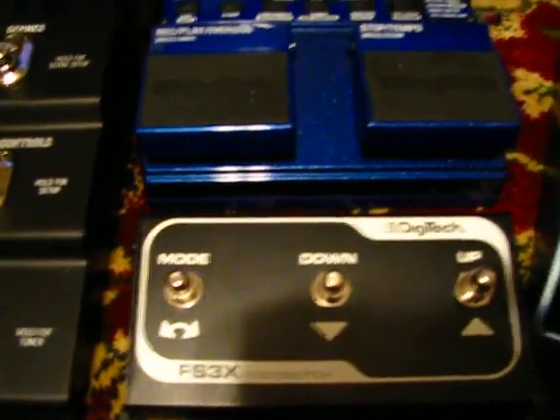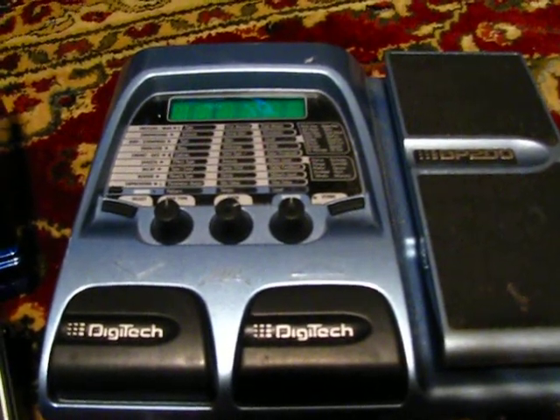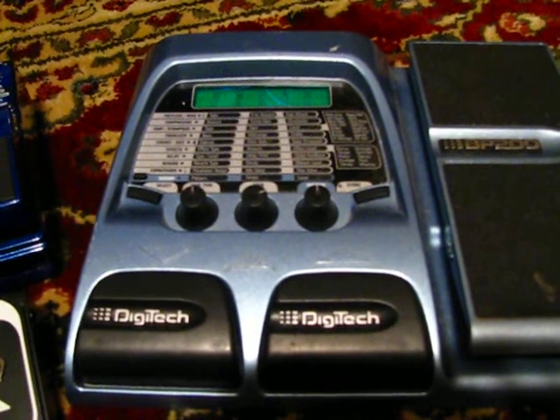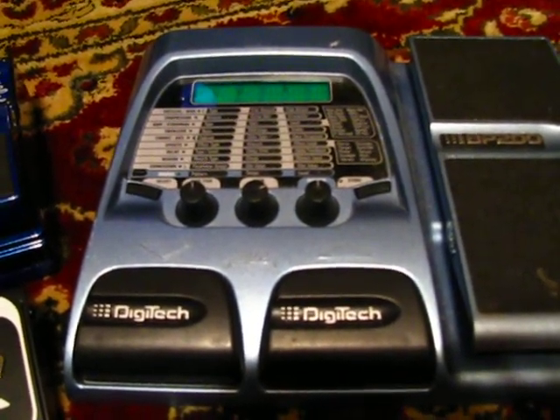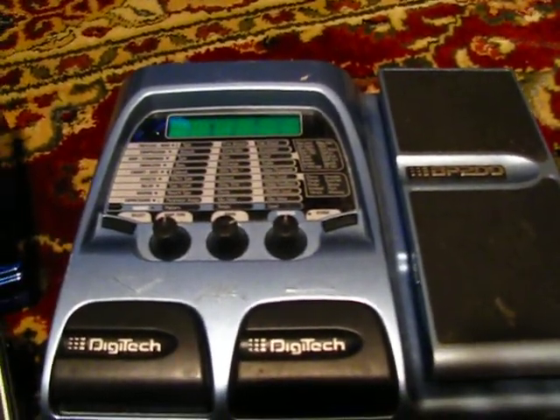Then I have a Digitech Base Station. It has tons of great sounds in it: fretless wahs, compressors, stomp box, amps, stomp box simulators, equalizers, gates and effects, delays, reverb expressions — all that stuff. With the volume/wah wah pedal, it's pretty intense.